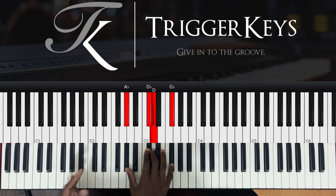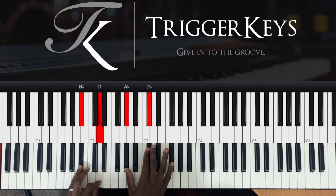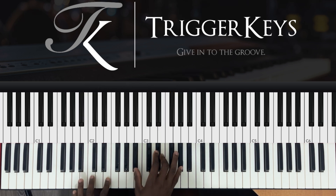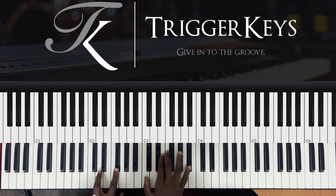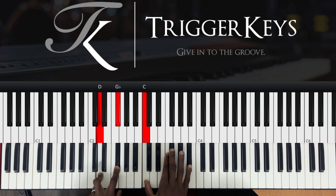Left hand is still the same: A sharp and D. Right hand: G sharp, C sharp, D and F sharp. Left hand: C and E. Right hand: A sharp, D sharp, E and G sharp. Then left hand: D and F sharp. Right hand: C, F, F sharp and A sharp.